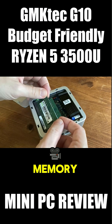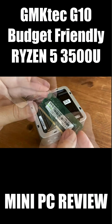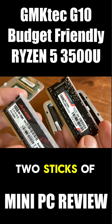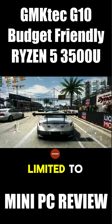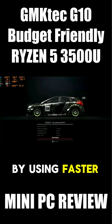From here we have access to the memory, and we have two sticks of GMK-TEC branded DDR4. As they are removable, we can actually upgrade this memory if needed. We tested out two sticks of 16GB 3200MHz DDR4 with a questionable brand name, but unfortunately this APU is limited to 2400MHz on the memory, so no performance can be gained by using faster RAM.